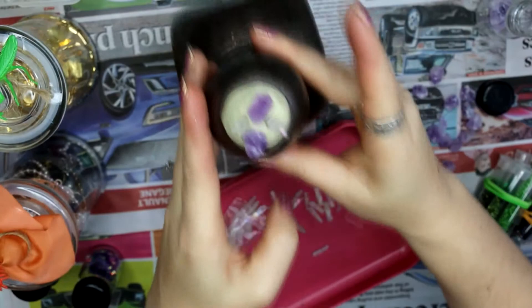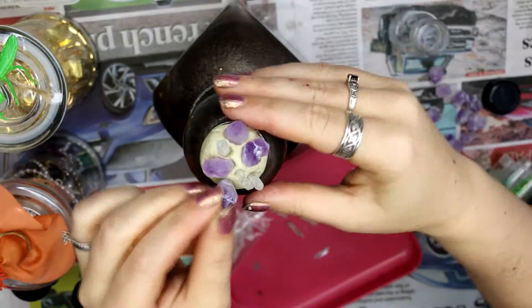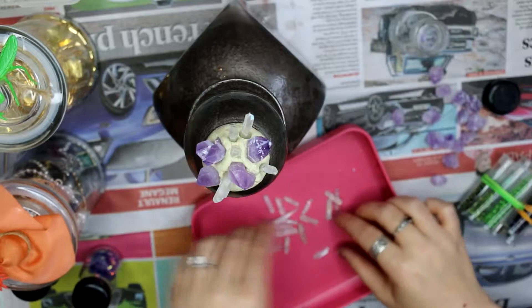I had little fragments of amethyst and little crystal shards that I pressed into the top. If you didn't have natural crystals you could use Swarovski crystals, beads, or anything else you were wanting to decorate your bottle with.